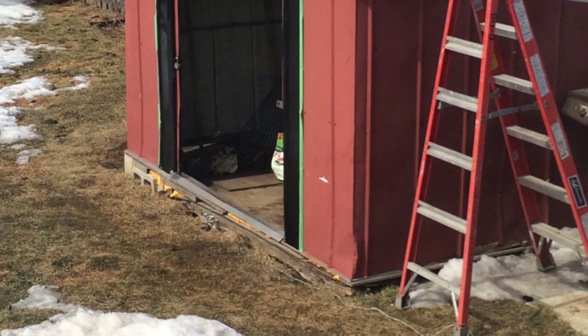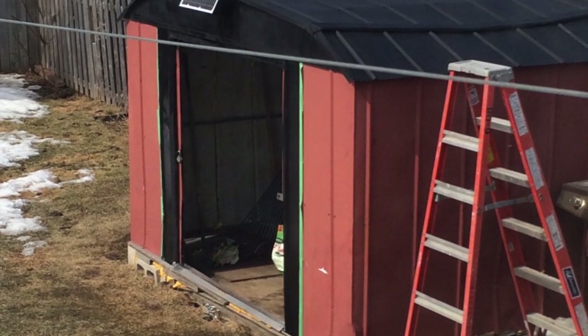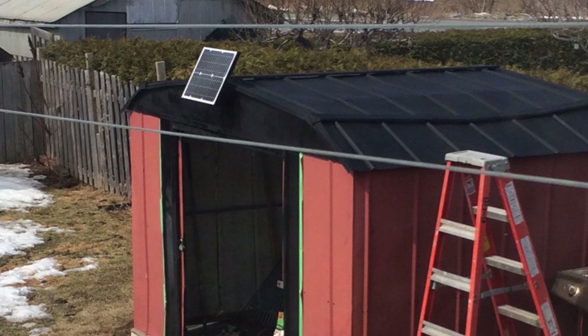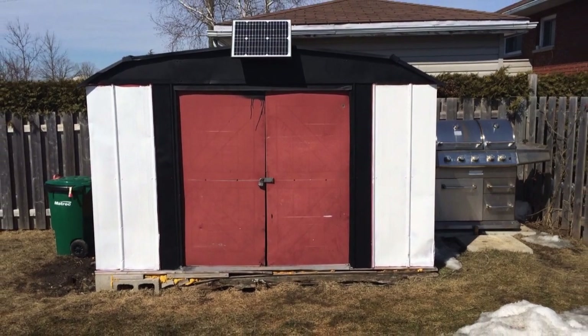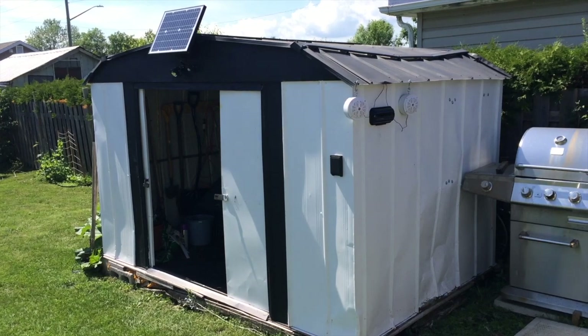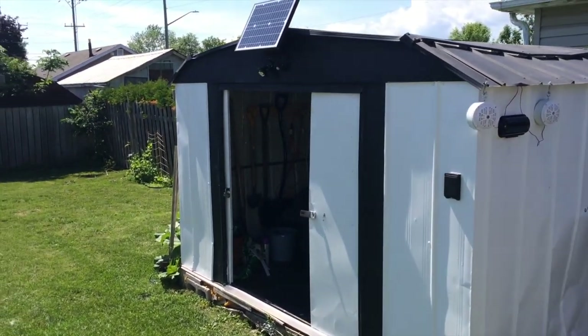This is what the shed looked like before — red sides, white roof. I painted the roof black to help melt snow in the winter, because we're here in Canada and there's tons of snow as you can see on the ground. That's what the front looked like too. It's now level thanks to those cinder blocks. This is what the shed looks like today — I painted it white, the same color as the house, using the same house paint.